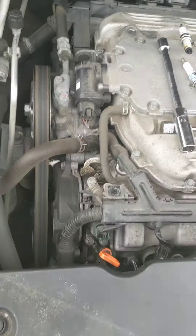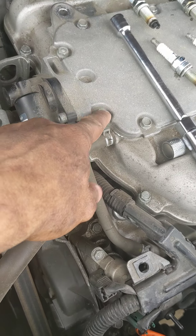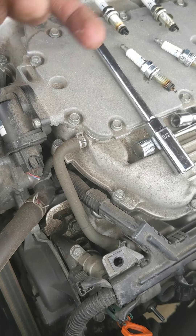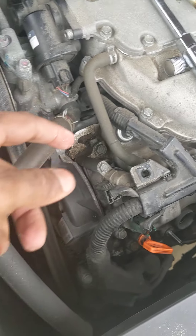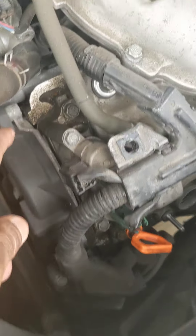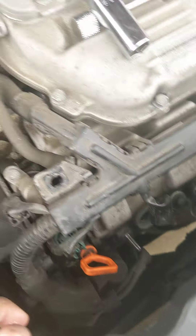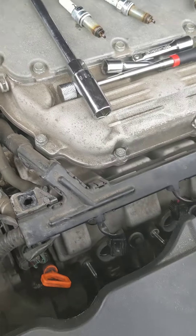The valve cover gasket is kind of a hard job because you've got this intake manifold — I think you have to take off the top part and then pull it up from the bottom to get the valve covers off and change them. That area looks a little weepy and dirty, but it doesn't look like oil is coming out everywhere.